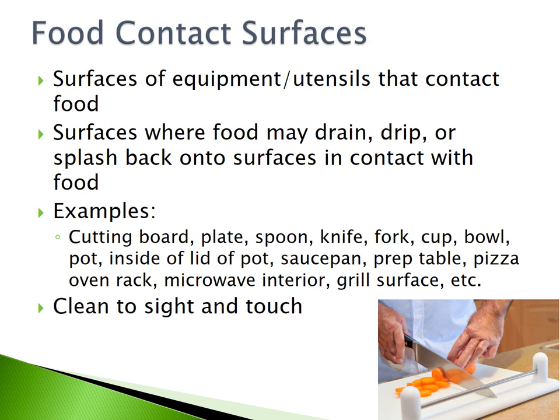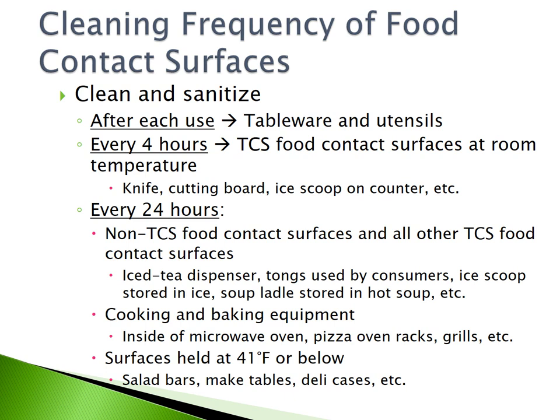Food contact surfaces must be cleaned to sight and touch at all times. You must clean and sanitize all of your food contact surfaces. Tableware and utensils must be cleaned and sanitized after each use. TCS food contact surfaces at room temperature, such as knives or cutting boards and ice scoops on counters, must be cleaned every 4 hours.